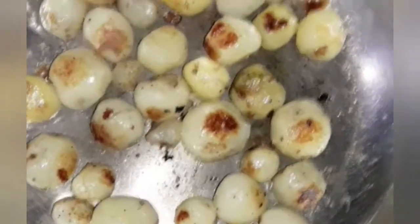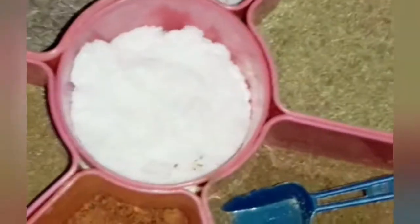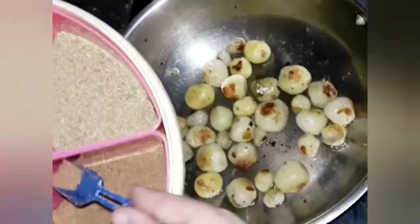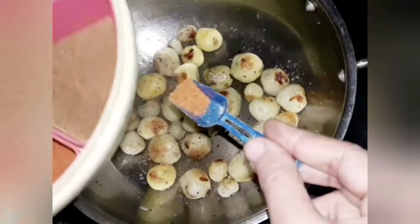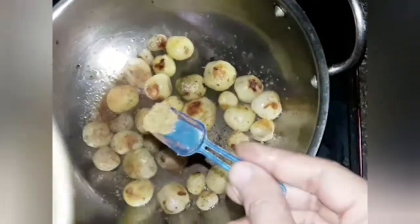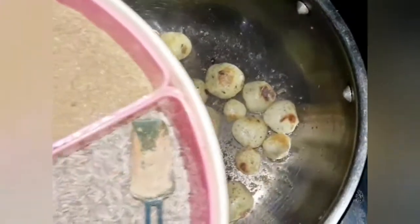Now it's time to add spices. Add cumin powder, chaat masala powder, fennel powder, red chili powder, coriander powder, black salt, and regular white salt. Sprinkle all the spices and shake the pan so that all the spices coat the potatoes well.